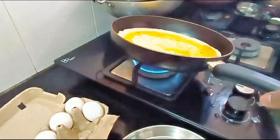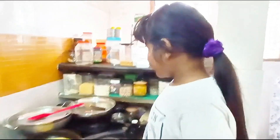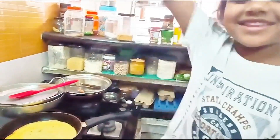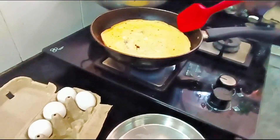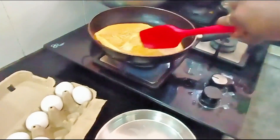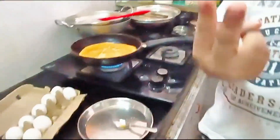Let it get cooked for a minute. It's done on one side, so my papa is going to help me flip it. Now we need to be very careful — you fold it like this and flip it. Yes, you did it! Super you are. Just wait for two more minutes.